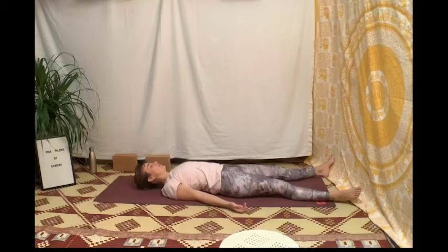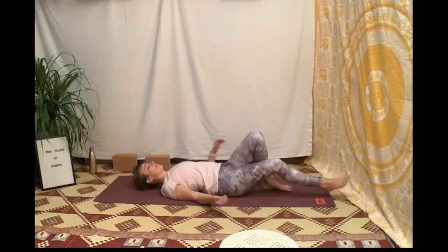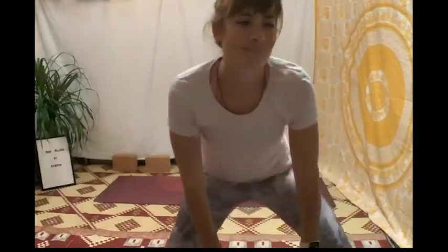Ce moment est important. Je t'invite peut-être à te couvrir ou à te mettre dans une position confortable pour une petite relaxation de fin de séance et un retour au calme. Nous allons ce soir travailler sur le balayage du corps.